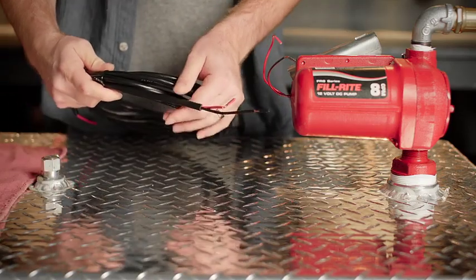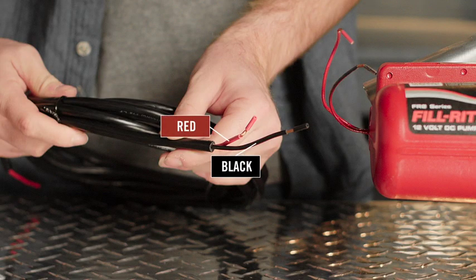Next, take a look at the provided power cable. These wires are also cut at different lengths, with the black wire being longer than the red wire.